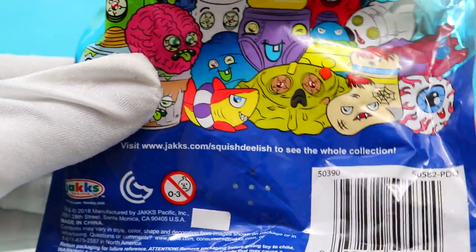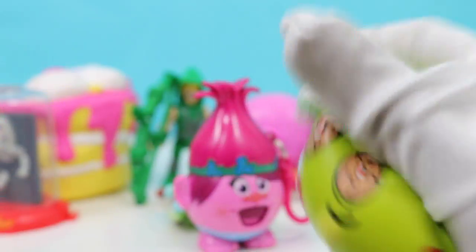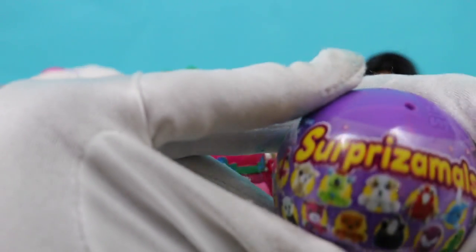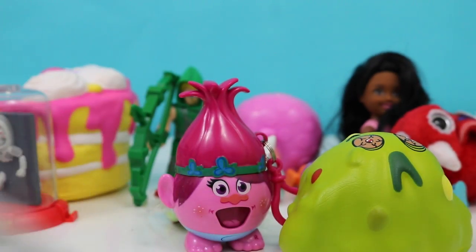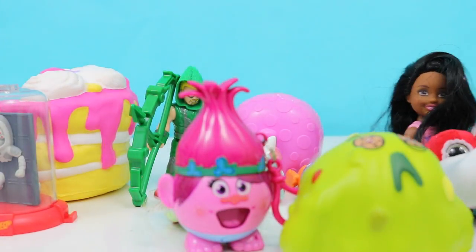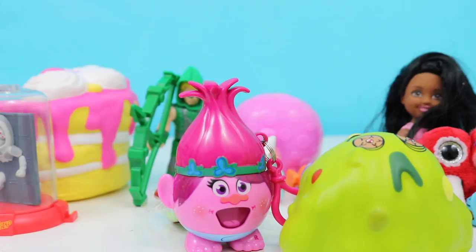Whoa, I think this one's like a brain — this is the one we got right there. So squishy! All right, let's open up our last surprise. This one's a Surprise Mole, one of my favorites. Lexi, are you excited? This is the last one — oh my goodness, I'm super excited but kind of sad that it's the last one. But we're gonna have many more surprise unboxings, don't you worry!